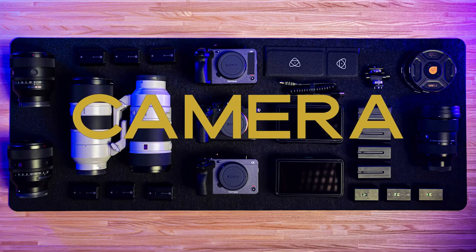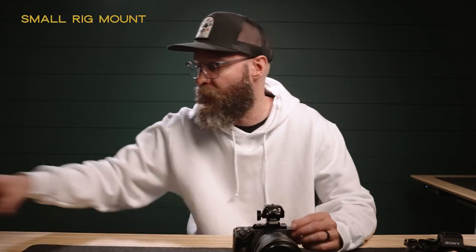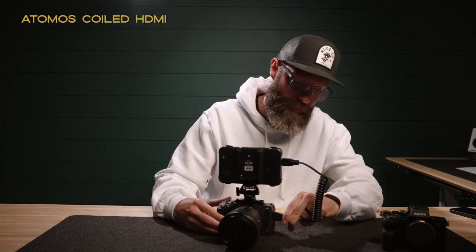First thing I want to talk about is camera equipment. We actually have two of the FX3s that we take to our weddings — you're only seeing one of them because I'm using the other one to record this video. The main lens that I use on a wedding day is the G Master 50mm 1.2. I absolutely love this lens. I love the focal length and the image quality. It's fast and it just looks so, so good. We have two of these lenses. Because the FX3s do not have a viewfinder, we have some nice little Shinobi monitors, which I will put on here in a second. This is a small rig attachment so I can put the monitor directly on top of the camera.